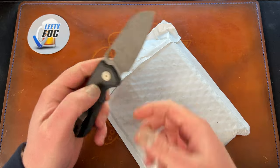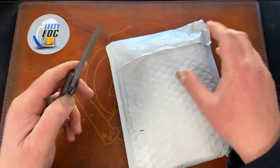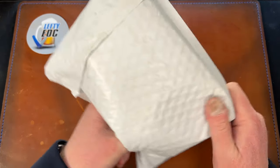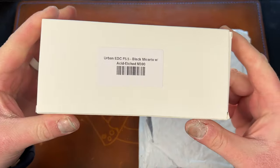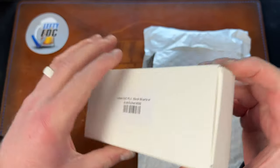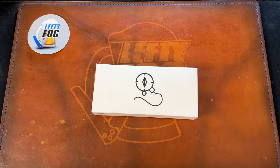This package is from Urban EDC Supply, and I'm pretty sure it's this knife right here. I am a proxy for a lot of guys in Canada, Australia, and wherever. And here we go — Urban EDC Supply F5.5, black micarta, acid etched M390. That's it, nothing else in here.